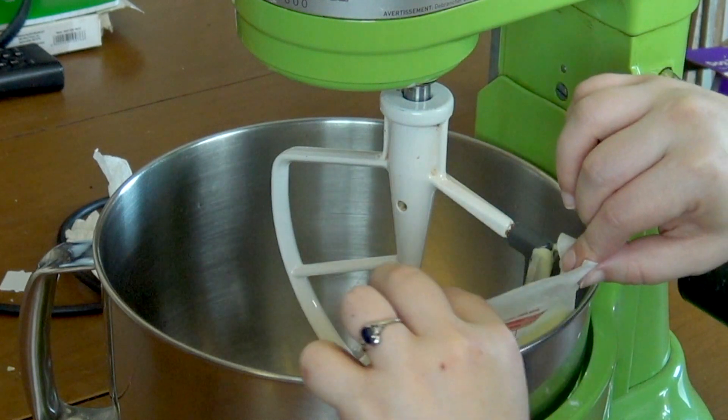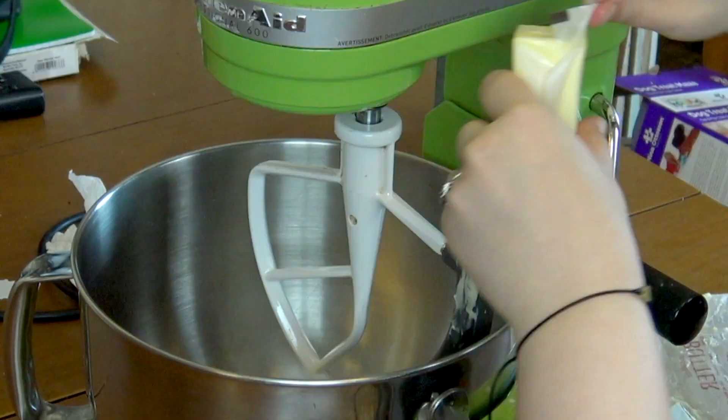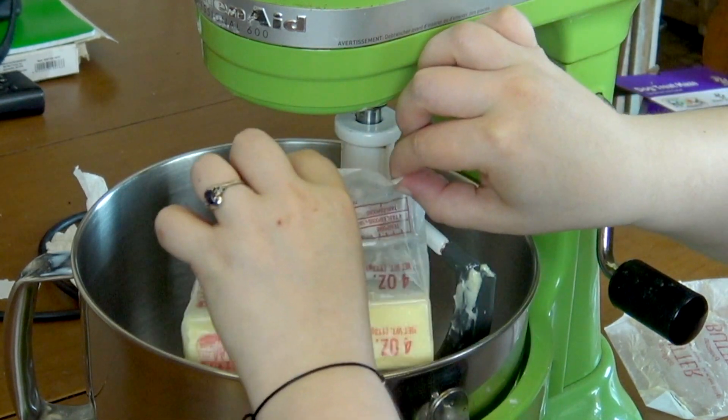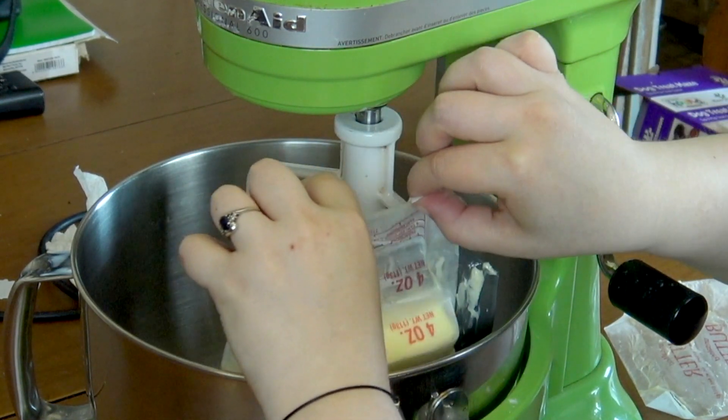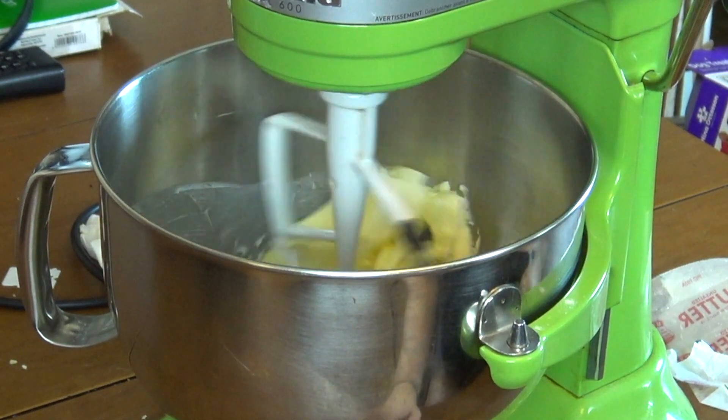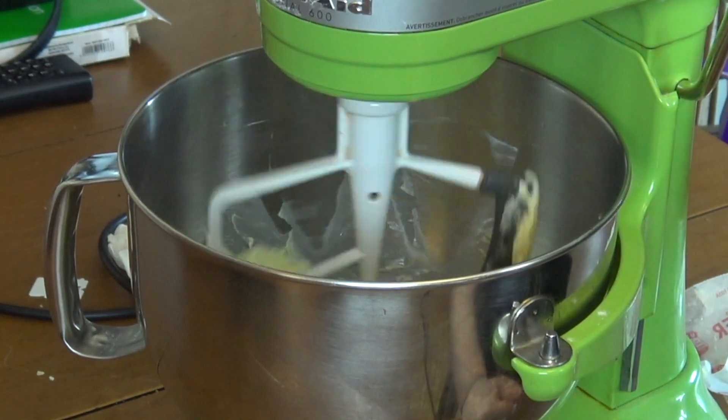We're gonna be making the cookies first. So we're gonna put some butter into our KitchenAid. I'm using a KitchenAid today, but you don't have to — you can do this by hand or with a hand mixer. So I'm just mixing that up until light and fluffy. It's gonna take about two minutes.